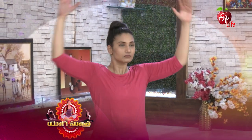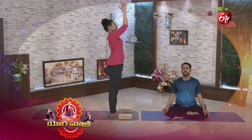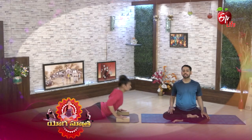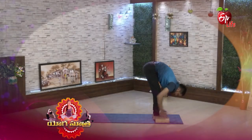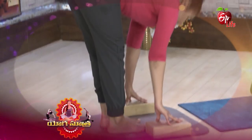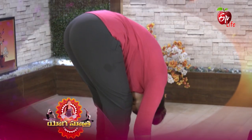There is a headstand count of benefits. In this episode, we will try this asana. You can also try this asana. In the next episode, we will be able to get the full benefits of this asana. Take care. Bye-bye.